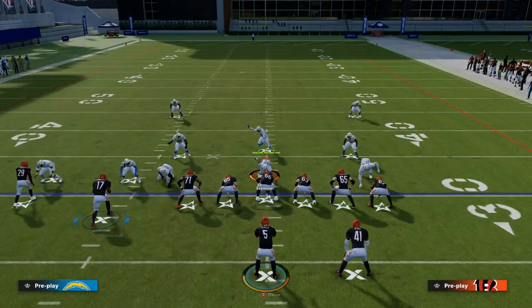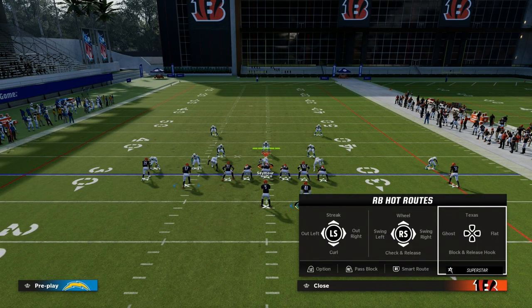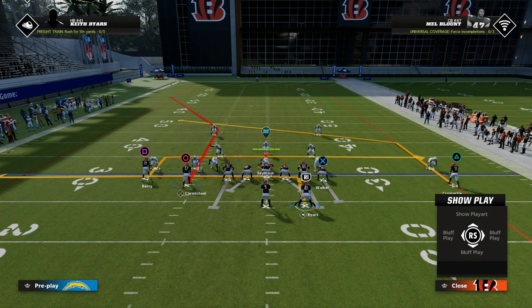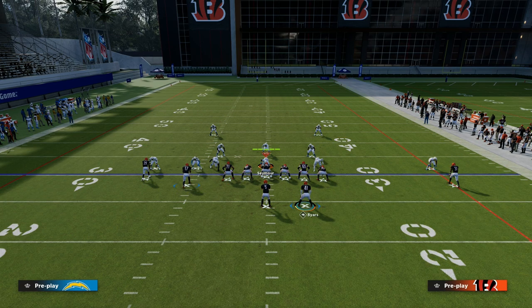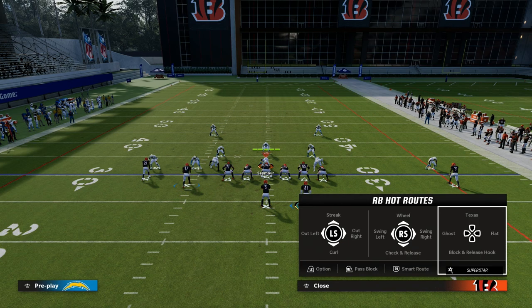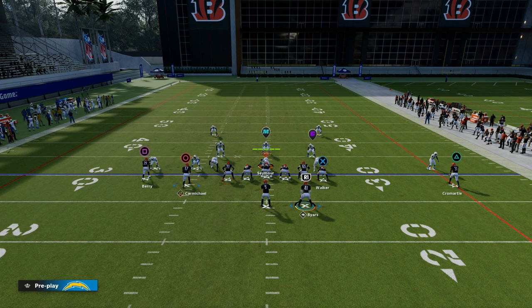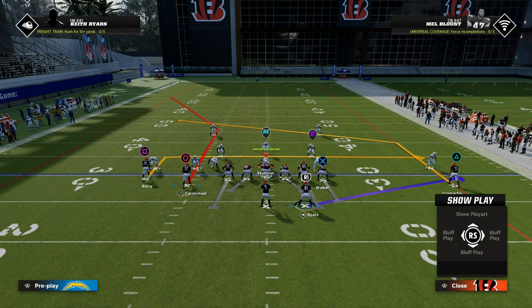You can block the running back if you want, or you can freestyle it. You can put him on an in route, you can wheel the running back — which is pretty common for me — you can block him, or block and release. There are a lot of things we can do with the running back route.